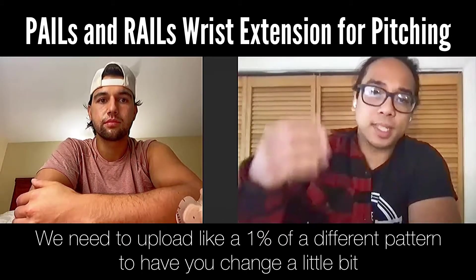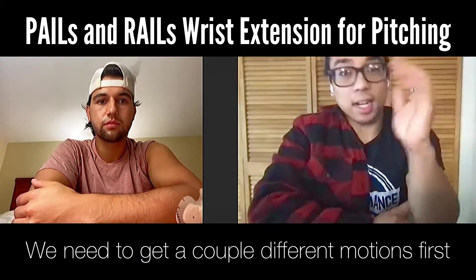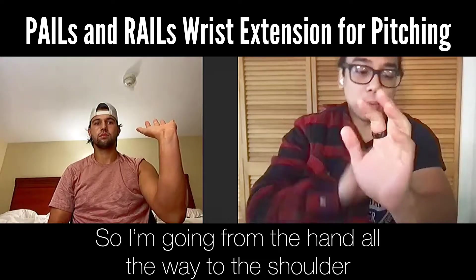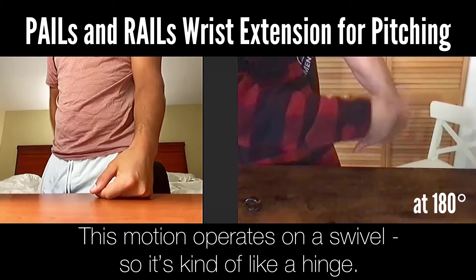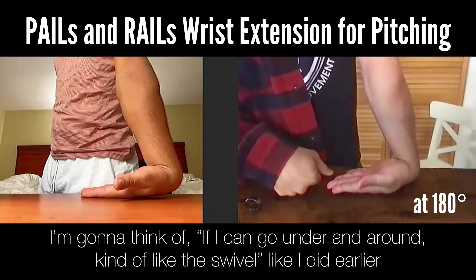We need to upload like one percent of a different pattern to have you change a little bit. We need to get a couple different motions. First, we need to improve wrist extension — going from all the way at the hand to the shoulder. This motion operates on a swivel, kind of like a hinge. Think of going under and around like a swivel.